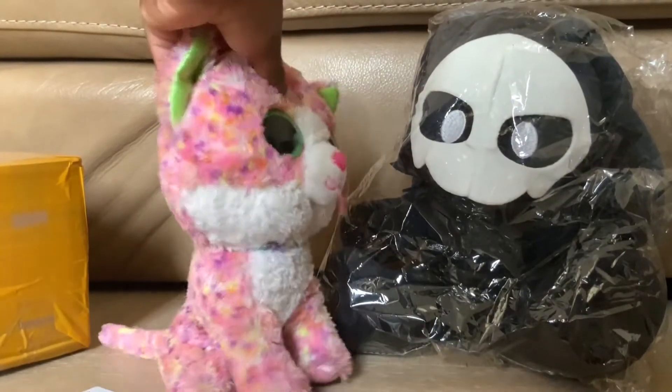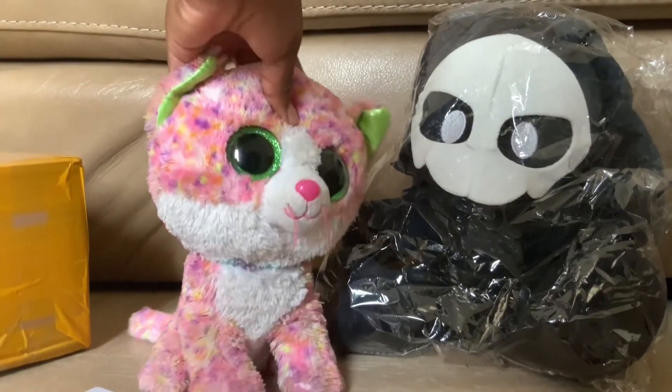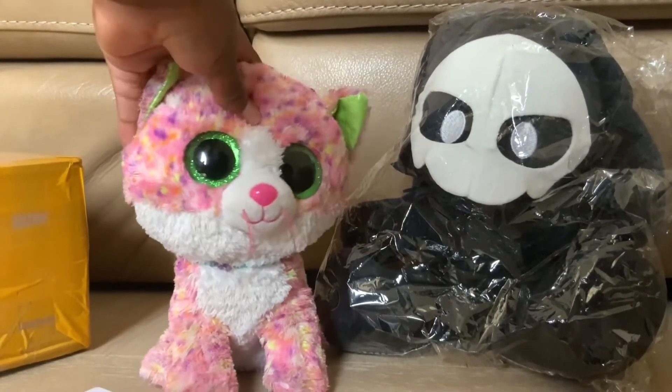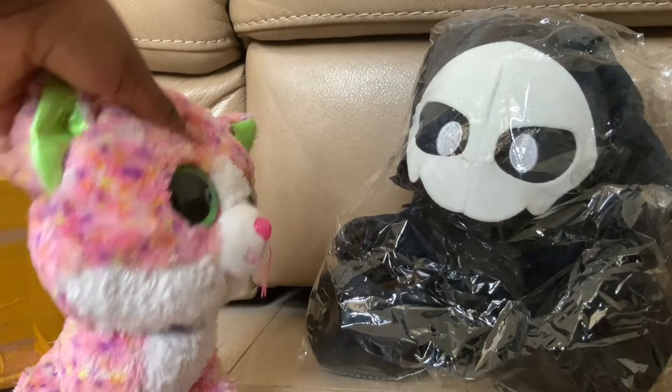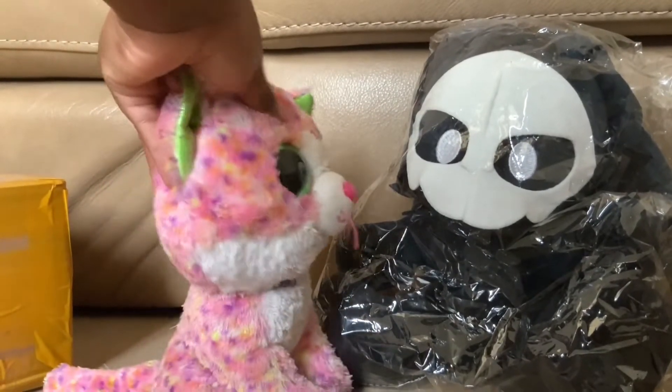In the box, we got Purro! From a controversial furry game called Changed. He even came with a note saying, "Thank you for your support" from Changed. Pretty cute. He's also very tall.